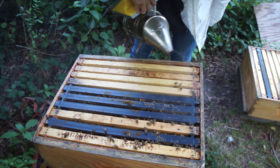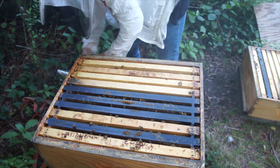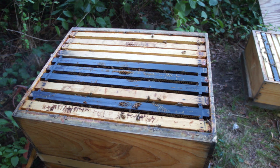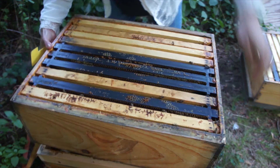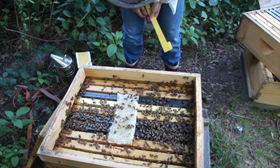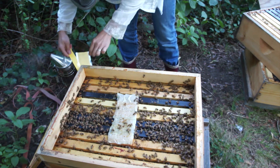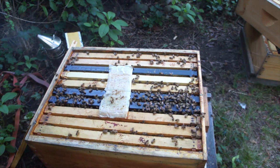Good numbers of bees still. I just want to get in here and take off the formic acid strip — that's my main goal today. I'll remove the shim and remove the strip. It's done its job.